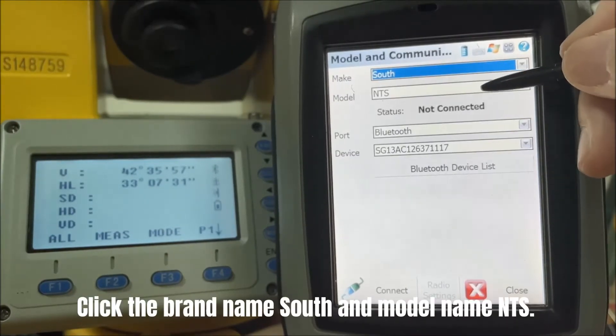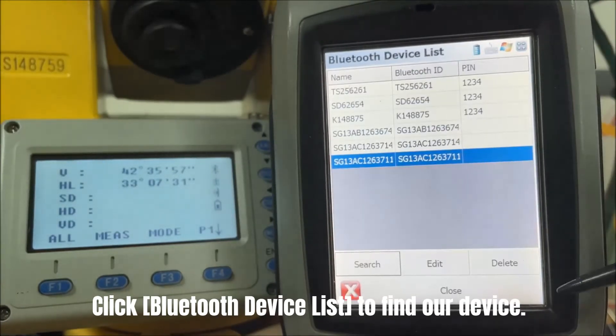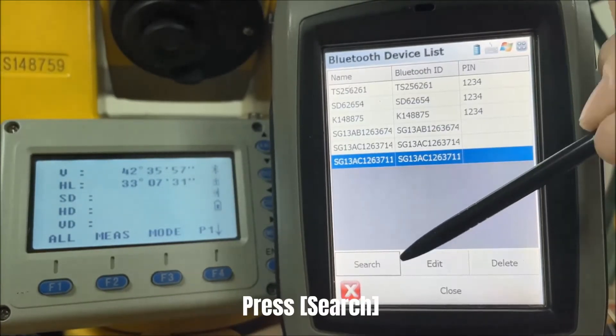Click the brand name South and model name NTS. Click Bluetooth Device List to find our device. Press Search to search for the device.